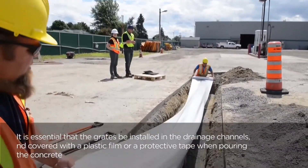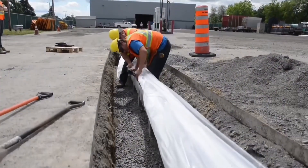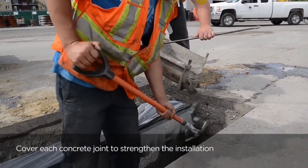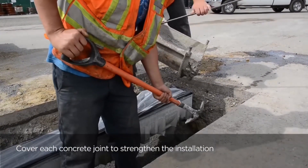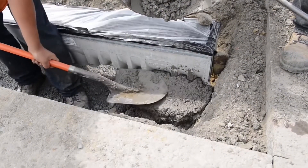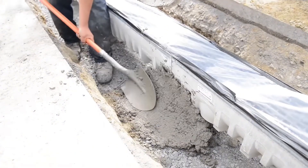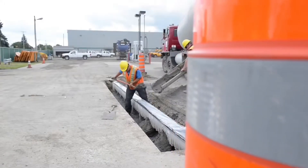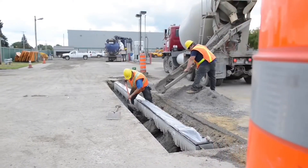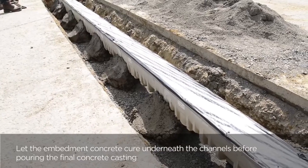It's very important to use some sort of bracing mechanism when installing these drains. You can use wooden planks or the grates that we furnish. Make sure to put some plastic or tape over the grates so concrete won't enter the channel during the concrete encasement. The concrete encasement depends on load class — for heavy-duty applications, 8 to 12 inches on either side is recommended, but definitely consult an engineered specification or drawing.